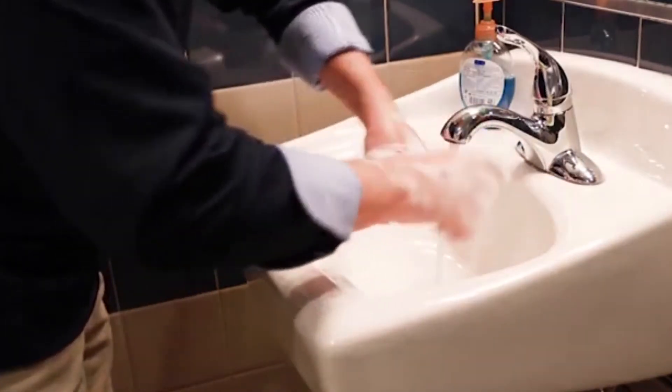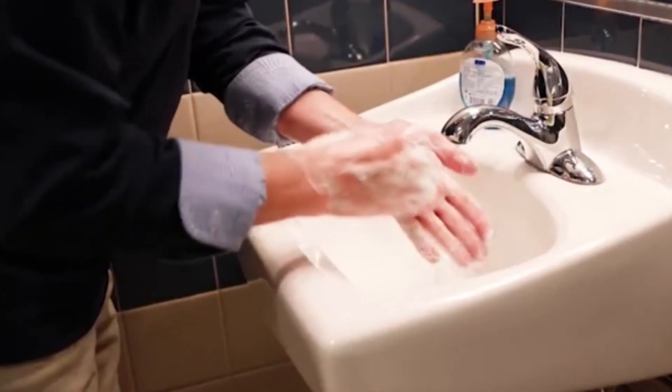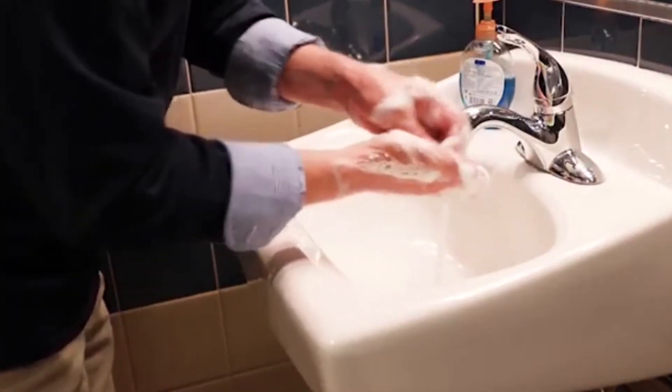Then start rubbing your hands together over the top of the thumbs, making sure that you get your thumbs correctly, then move your fingertips to be in the middle of your palm, getting the tips and under nails and so forth.